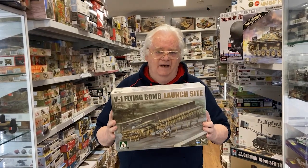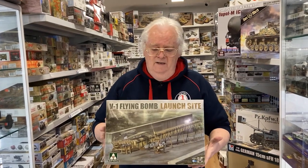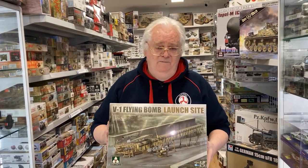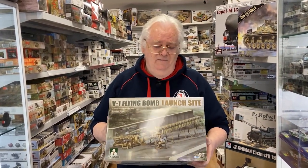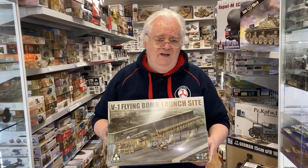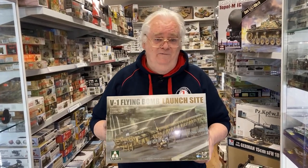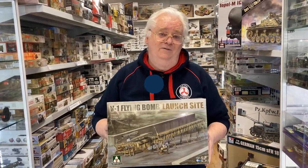This is Takom's new 1/35 scale V1 that I want to show you. I had the old resin one from years ago from Accurate Armour — it was a dog to build and so heavy. This is finally a fully injection-molded kit with a full-length launch ramp, so let's have a look.